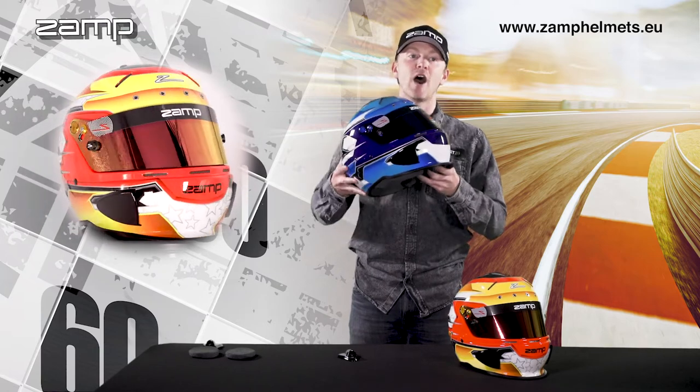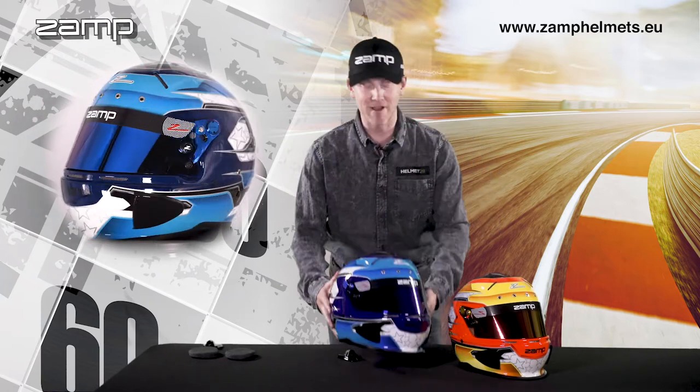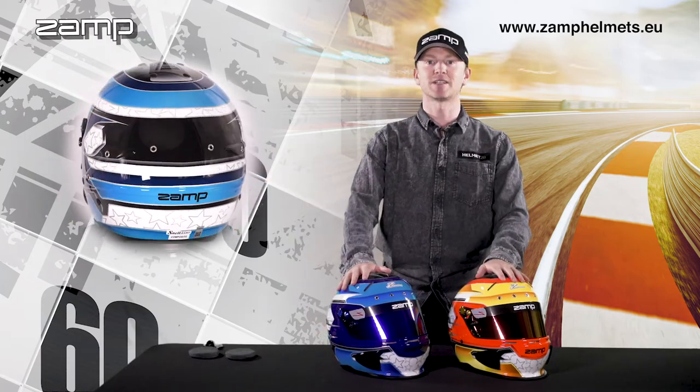Stand out from the crowd with the RZ70E FIA and Snell 2020 helmet. It's a fantastic one.